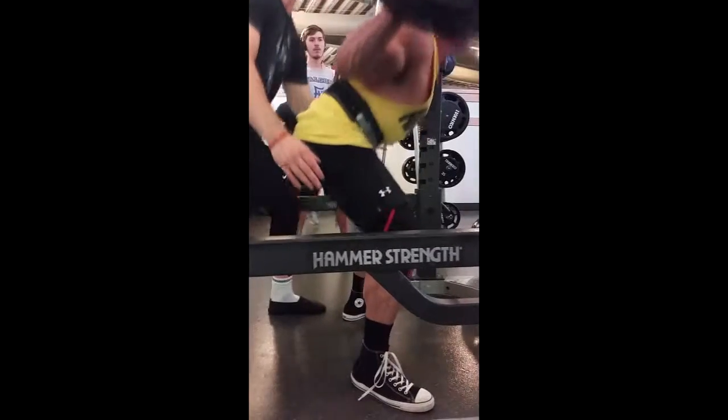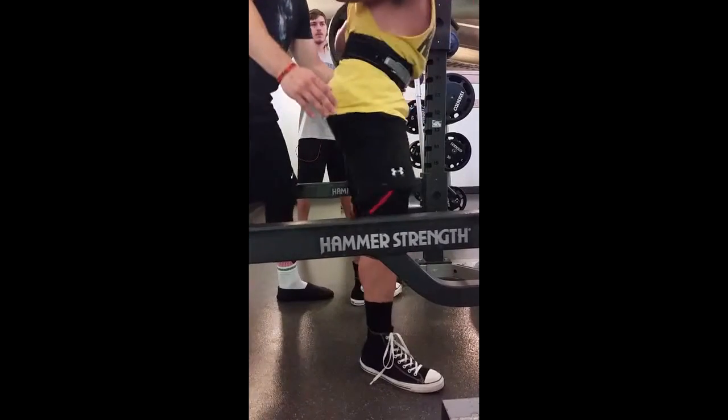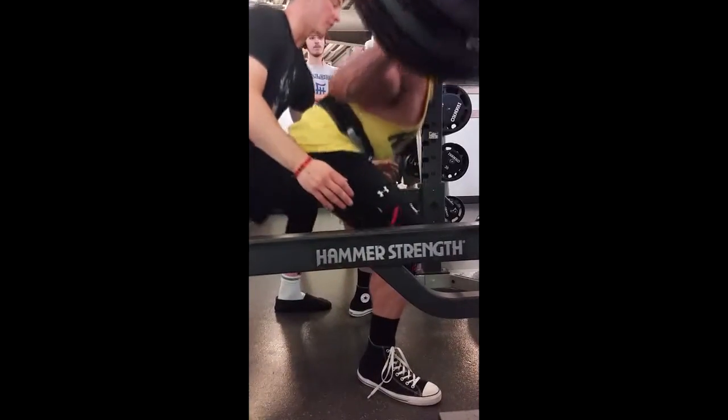Come on Ken, two more, I know you got it, let's go. Stay here, let that out, come on, last one bud, let's go. Up, up, up, up, okay, come on, dig.